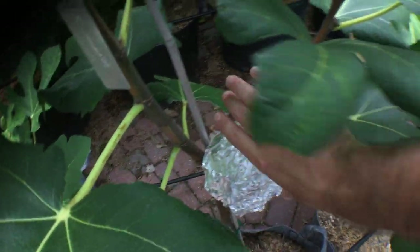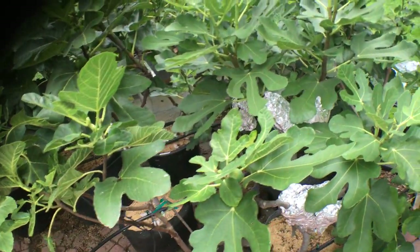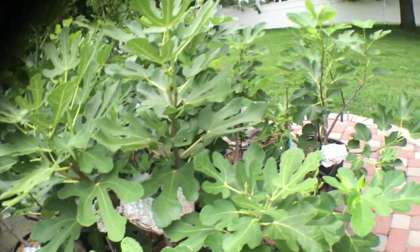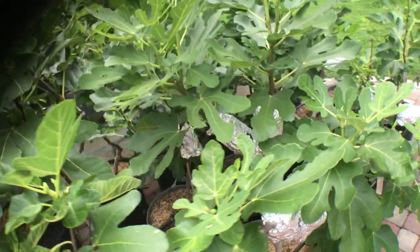Some of these are a month old, some are a month and a half old. It's now August 1st and time is ticking — we have very little time left in the season to get a really good solid mass of roots to give to a friend or yourself as a second plant. We're losing heat, things are getting colder, days are getting shorter. August 1st is the last day I would ever put on an air layer.